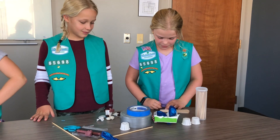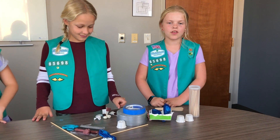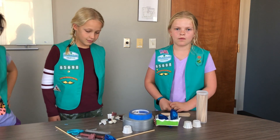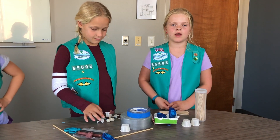Our car worked really well with our materials. The hardest part for me and Addison was thinking of the idea, but it wasn't too hard putting it together.